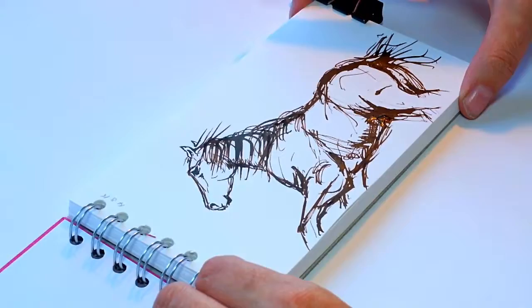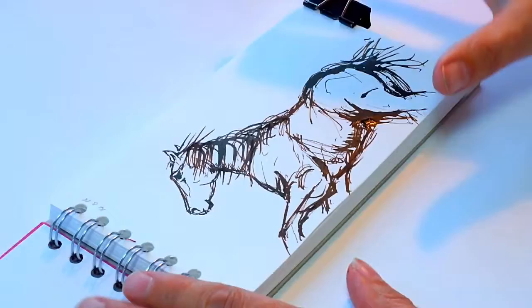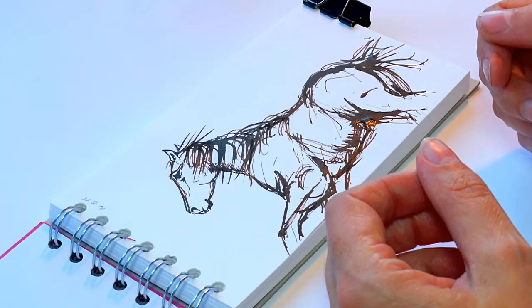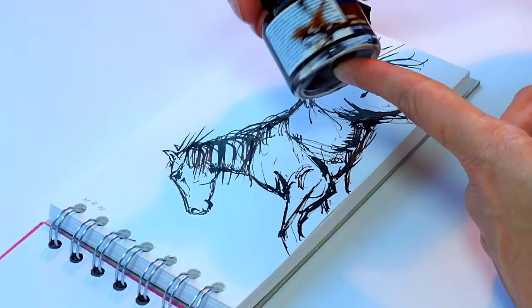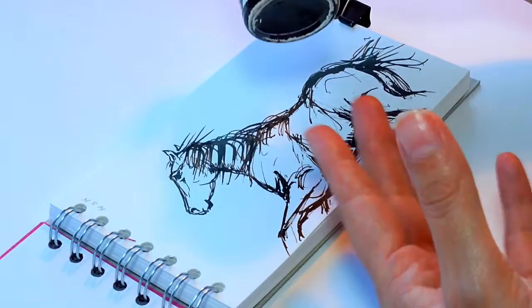I've popped a bulldog clip on the end to keep the pages together so they won't warp too much when I add water. I've put the date on as well to keep a record. I've done a very quick sketch of this horse — not worrying too much about accuracy. If you're not confident working straight in ink, you can sketch in pencil first, put the ink over the top, then rub out the pencil lines. I'm using a dip pen — sometimes I make my own from sticks — and this is a Winsor & Newton sepia calligraphy ink.